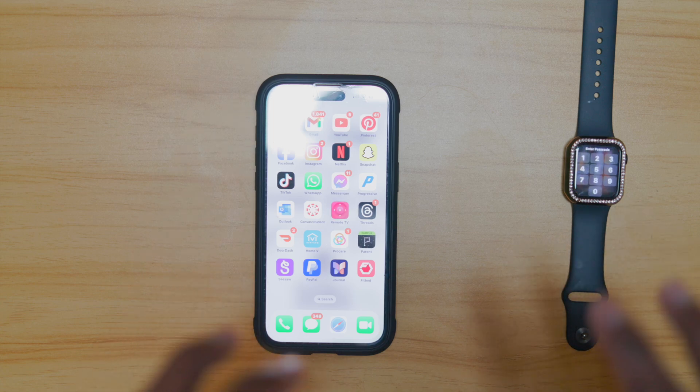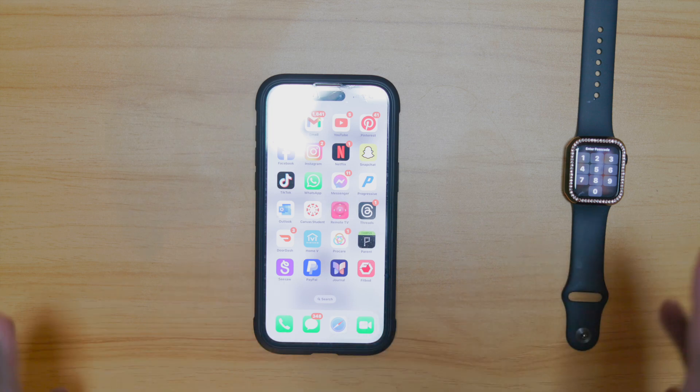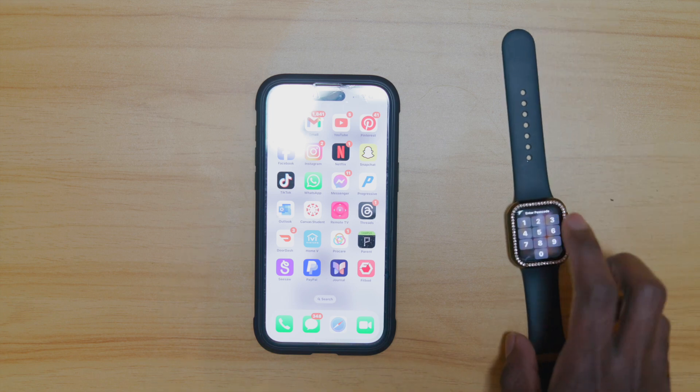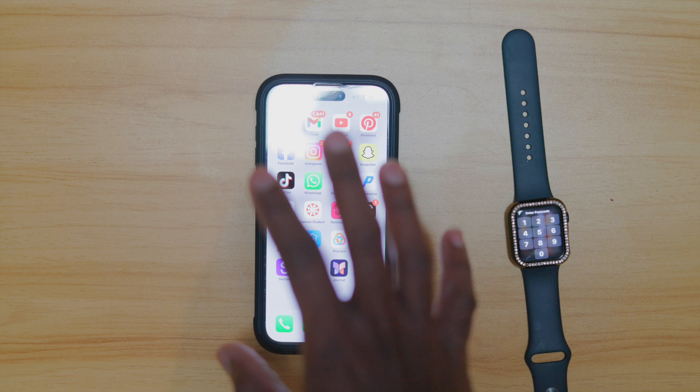What's up guys, your boy Shane here. Today we'll be showing you guys how to reconnect your smartwatch to your phone if you disconnect by any means, or pretty much just switching it over from an old phone to a new phone. So today we have the Apple Watch SE here and the iPhone 15 Pro Max.